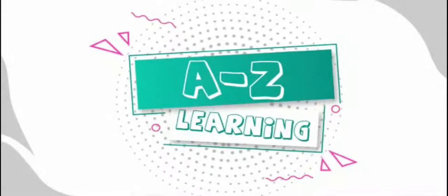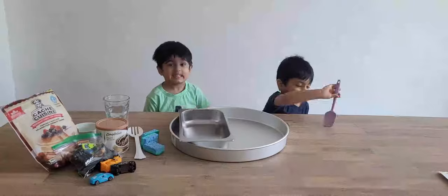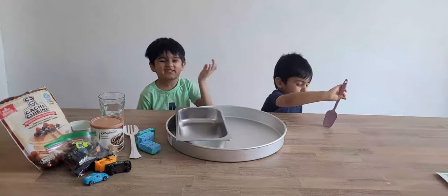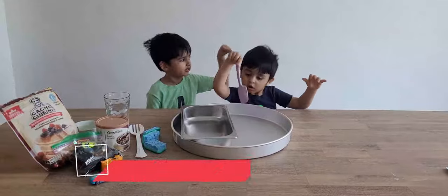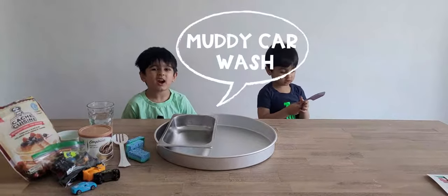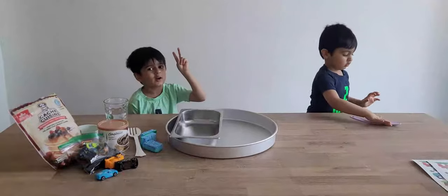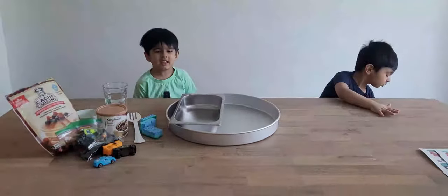Ice to Z Learning! Hi friends, welcome to Ice to Z Learning. My name is Oscar and this is Tom. Today, we're going to make a muddy car wash. There are two parts: the mud and the soapy water. Let's begin!